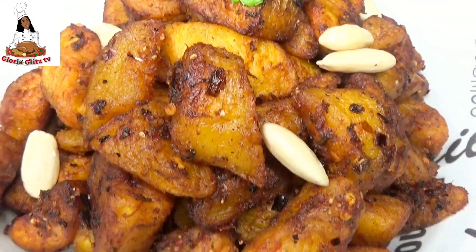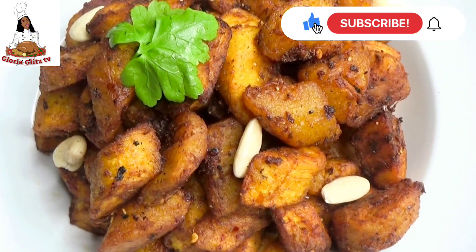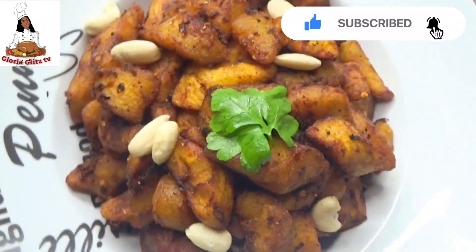If you are still here watching this video, thanks for watching. If you enjoyed watching this video, give me a thumbs up and do not forget to subscribe to my YouTube channel. I upload every Thursday and Sunday — see you guys in my next video, love you guys, bye!